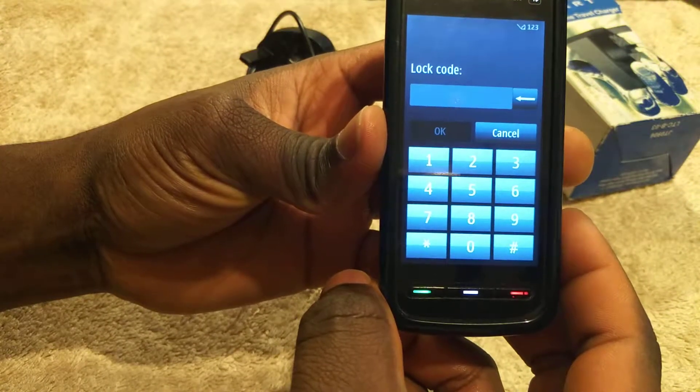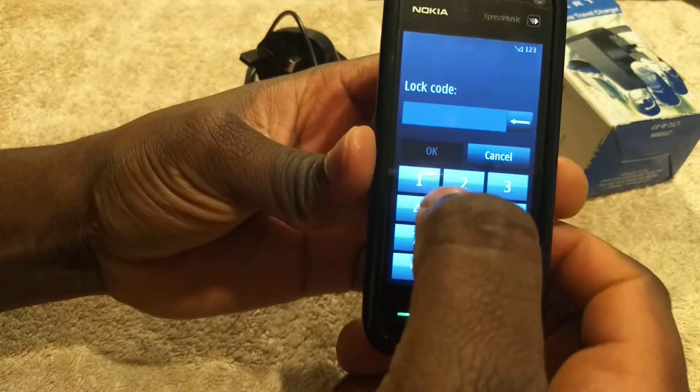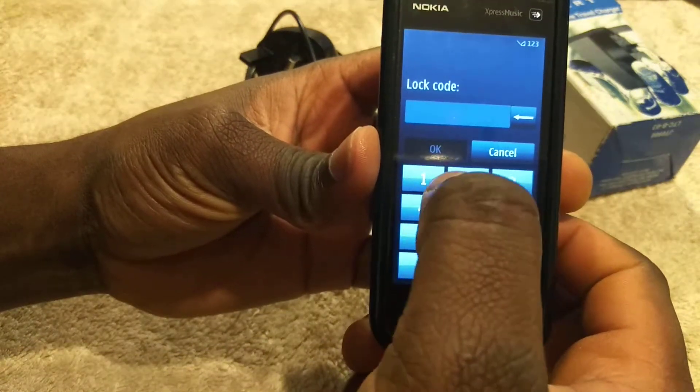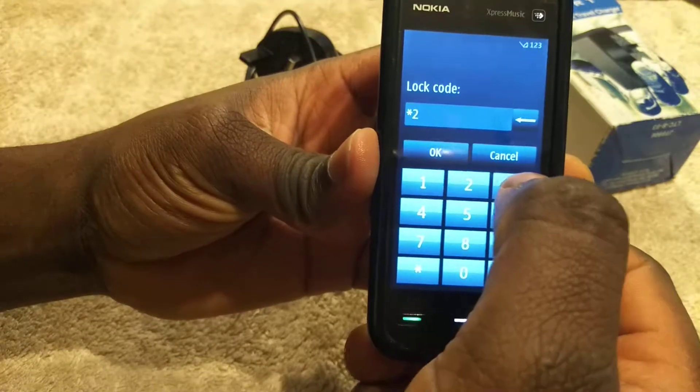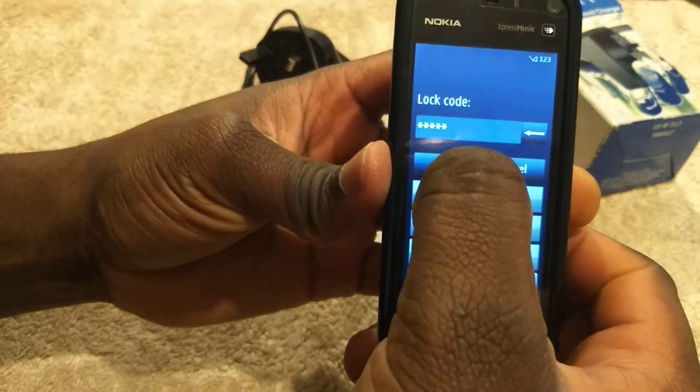Now it's asking for a lock-in code. Usually I don't use a lock-in code for this phone but I don't know why it's asking — let's take a guess. It's been a long time I used this one basically. One, two, three, four, five — say OK.